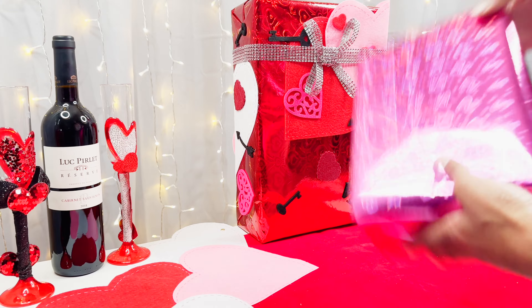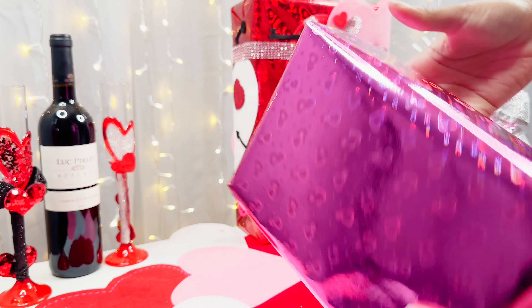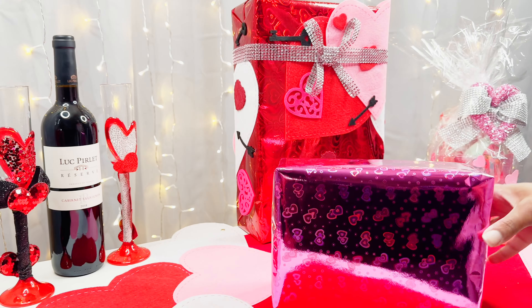All done with that — it looks so pretty! Honestly you could just use this paper by itself and you would be good, but we can't be ordinary, we gotta be extraordinary, so we're gonna add some razzle dazzle.